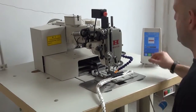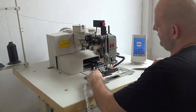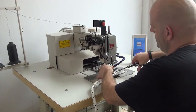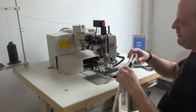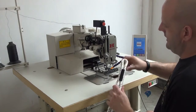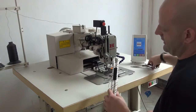After approximately 30 seconds, you can see that the pattern has been completed. Then what we're going to do is extract the material from the machine. We're going to go ahead and clip the threads here as well as on the bobbin side.